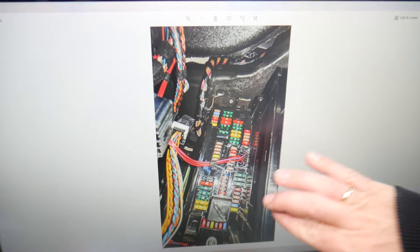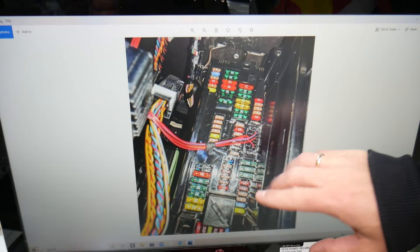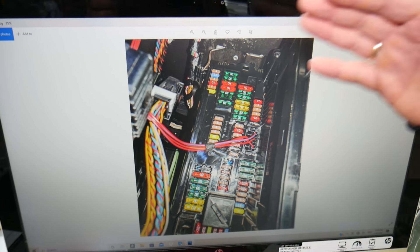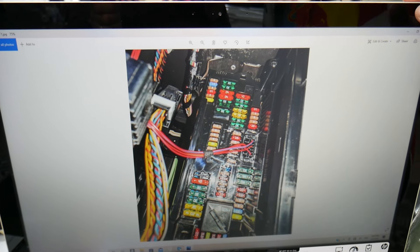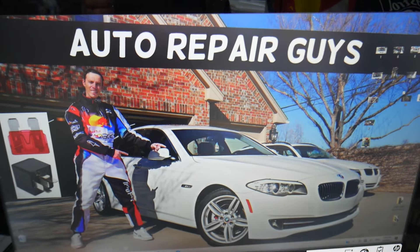We recommend buying some spare fuses and relays and keeping them in the glove box for peace of mind. One time we needed a replacement and couldn't get one, and we were stuck in the middle of nowhere. Always keep spare fuses and relays in your glove box so that doesn't happen to you. Hopefully the video was helpful — thank you for watching, and see you next time.